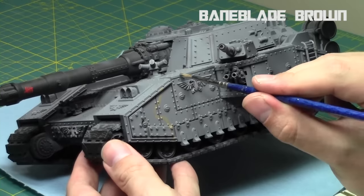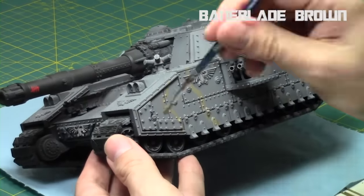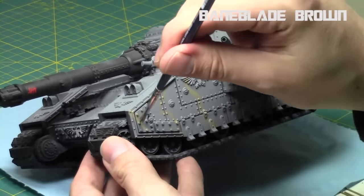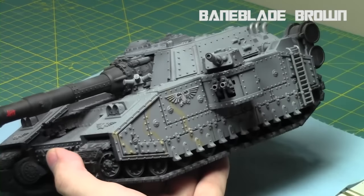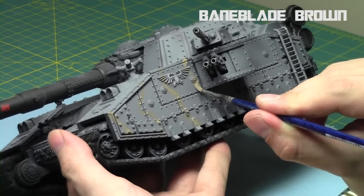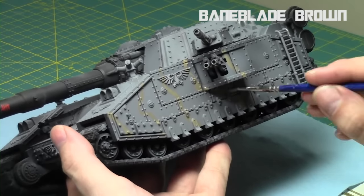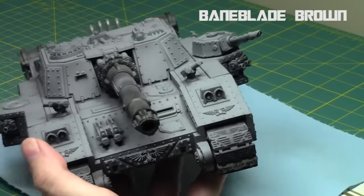I start off by creating my wavy lines. You can decide how big your wavy lines are going to be and make them basically proportional to the tank — the bigger the tank, the bigger the lines you can be. On this one they're going to be pretty large wavy lines. What I like to do is start on a single surface of the tank and then bend it all the way around and continue it accordingly.